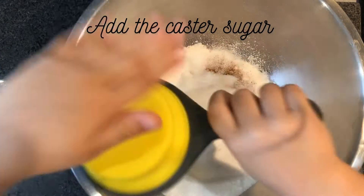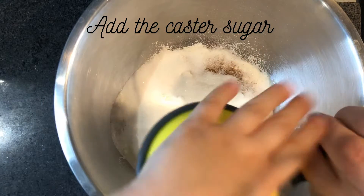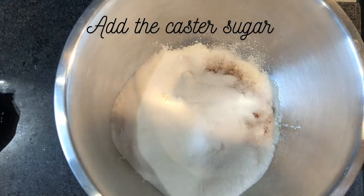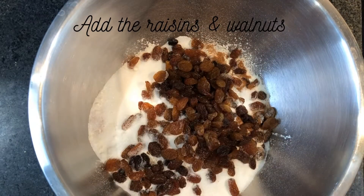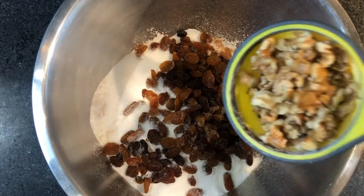Well done, Chloe. Well done. Now we add the raisins. Lovely. Now we add the walnuts.